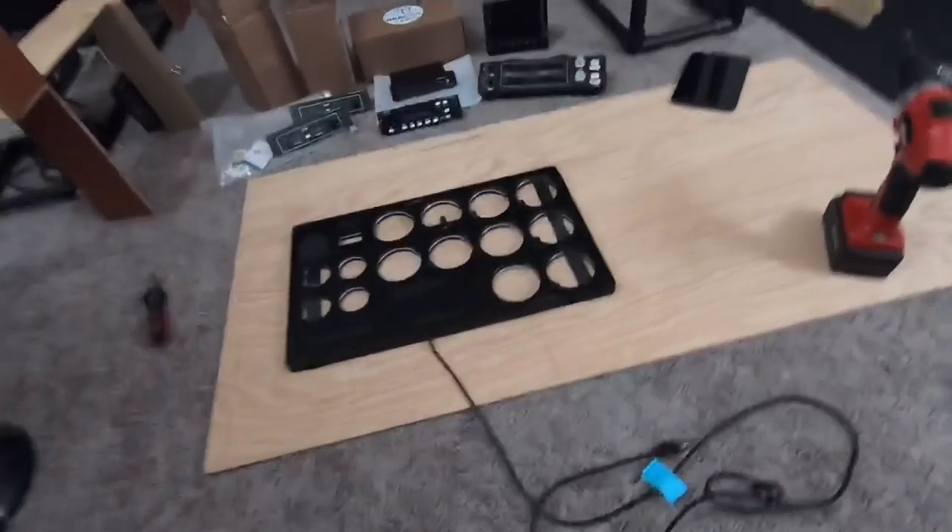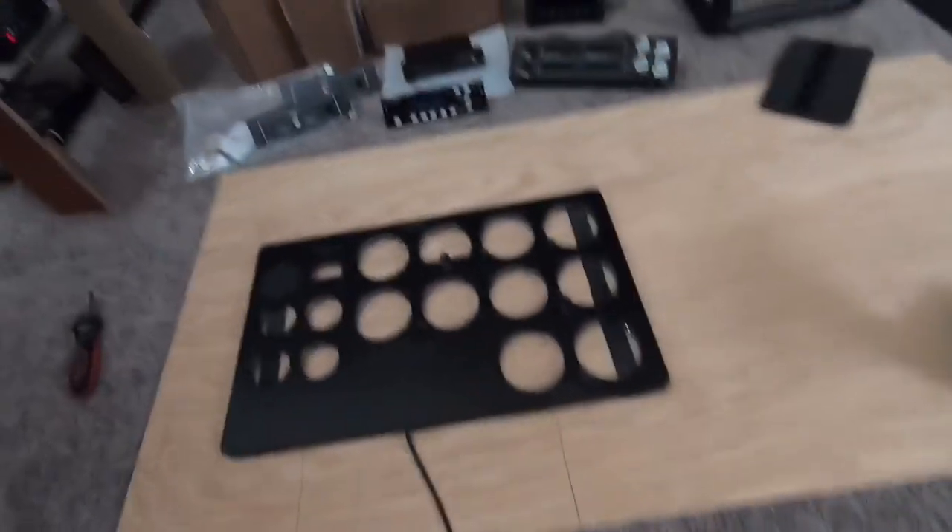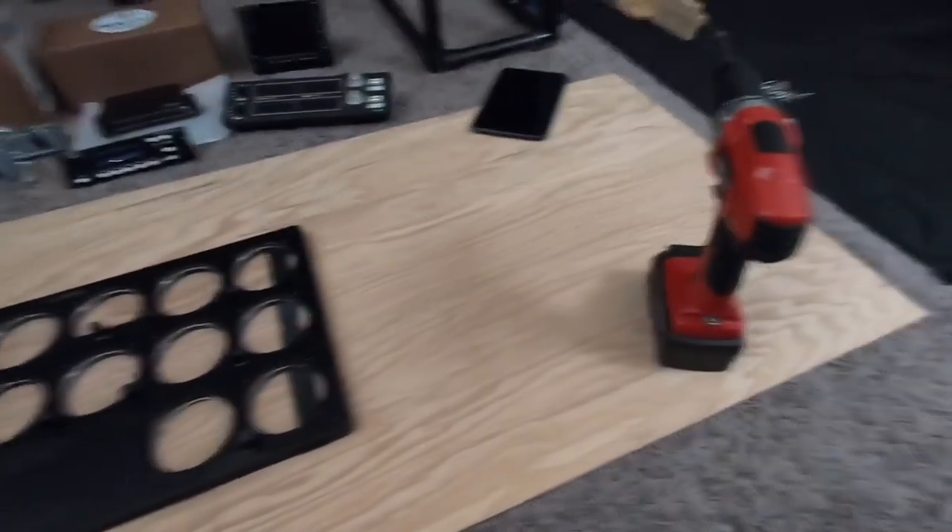After I cut the holes, I just paint it, and after it dries I screw the instruments on — or the panels — and we should be good to go. I'll go ahead and start that right now.